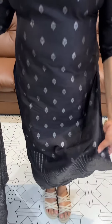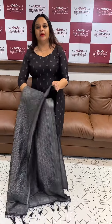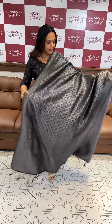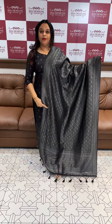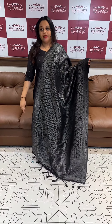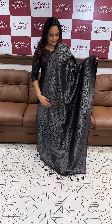If you want to use this Zari-woven pattern — black Zari or oxidized Zari — at a gorgeous price.